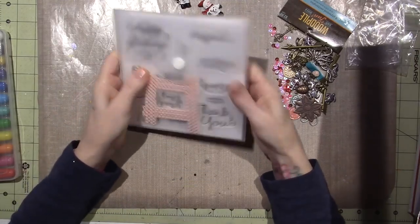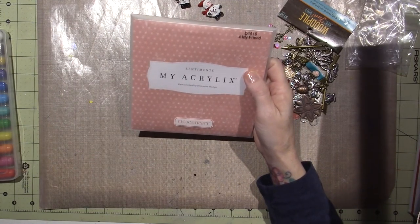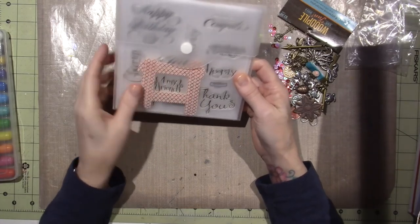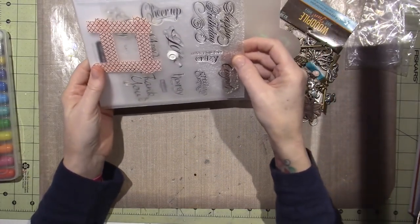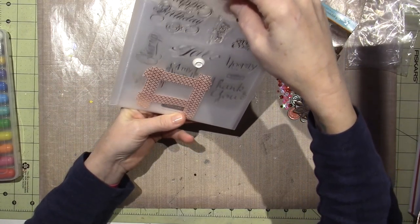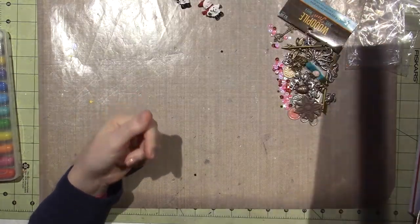Then she sent me this stamp set. It's called Sentiments — it's Close to My Heart and it's for my friend. She taped off this one which says 'for my friends.' But it's just sentiments — happy birthday, congrats, miss you like crazy, love, sorry, cheer up, stuff like that. So that's awesome — an acrylic stamp set.